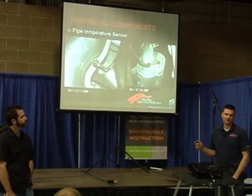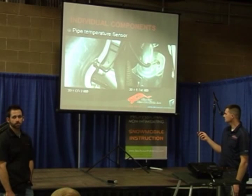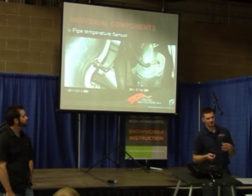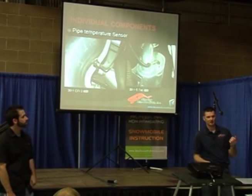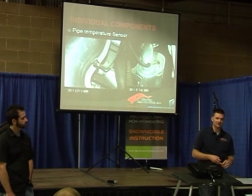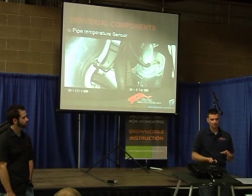Ski-Doo is basically doing the same thing, only measuring it in a certain place. Almost every manufacturer uses a clam shell on the pipe — they wrap the pipe with insulation and then put a coating over top. They're trying to hold the heat in the pipe and keep it from heat-soaking the chassis. With aftermarket pipes there's no heat shield and no insulation, but you can design a pipe with shapes, cone lengths, and diameters to hold more or less heat. You can also use ceramic coating to hold that heat.